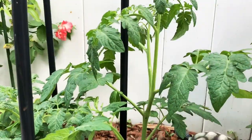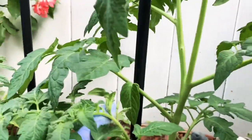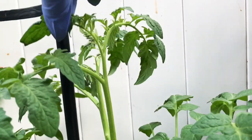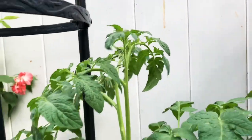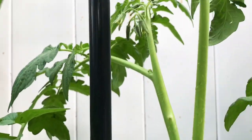I took off all the flowers a week ago — no worries, there are more flowers on the plant everywhere, so don't be afraid to remove them.